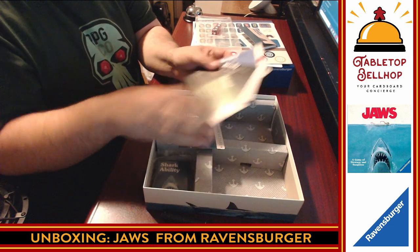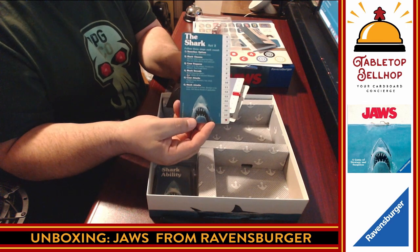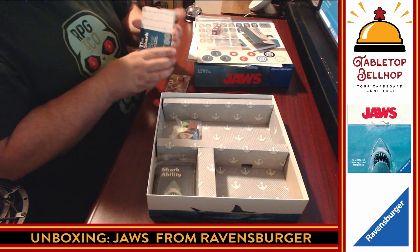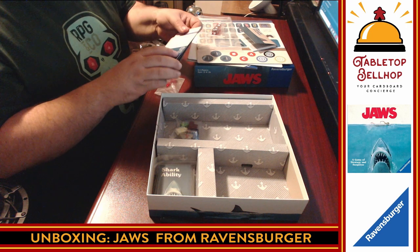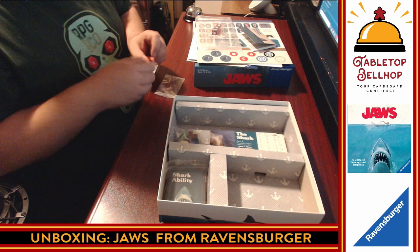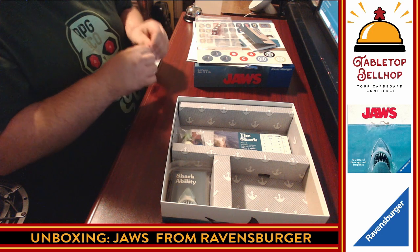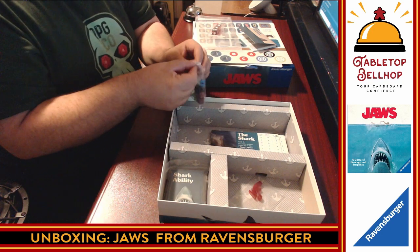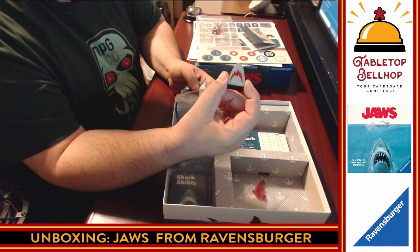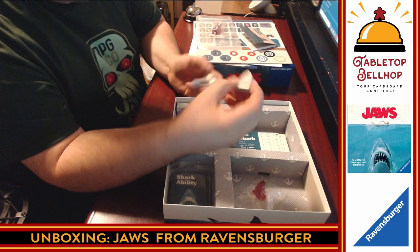We have a Brody card, a Quint card — I haven't seen the movie so I don't know who they are — and of course the Shark card, which also has two sides. I have to admit, I like the anchor motif on the box insert — that's a nice touch. Why are we paying for people to put cute art on their box inserts? But it's a nice choice. These wooden components are cool. The shark is just awesome — a wooden shark meeple. I don't know what I want to use this for, but I want to steal it for RPGs.